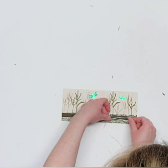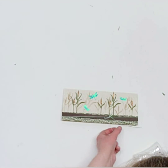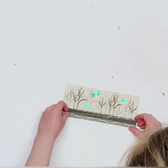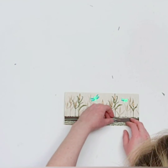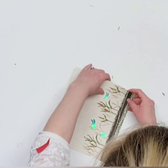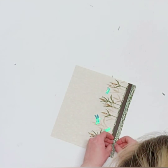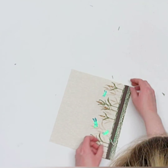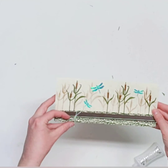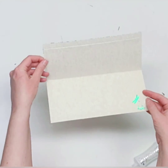Go ahead and tie a little bow — a small one works well. Trim off the tails, leaving a bit of excess. I like my bow right down at the bottom, but you can scoot it over by gently bending the card and shifting the ribbon if you'd like it in a different location.